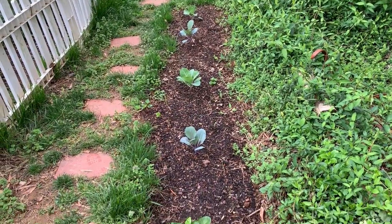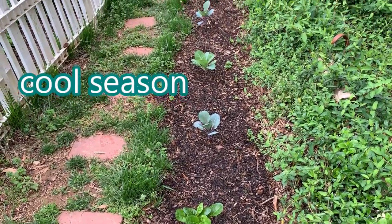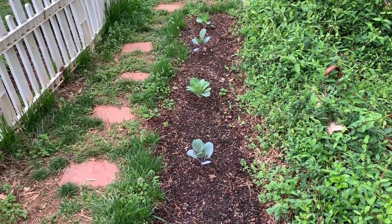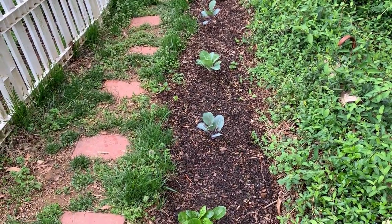And this is called the trench. I've got a Swiss chard on the end of it and then four cabbage. We're basically using the north trench as a cabbage patch for now. Hopefully they'll head up pretty well. Also have a few onions planted in there.